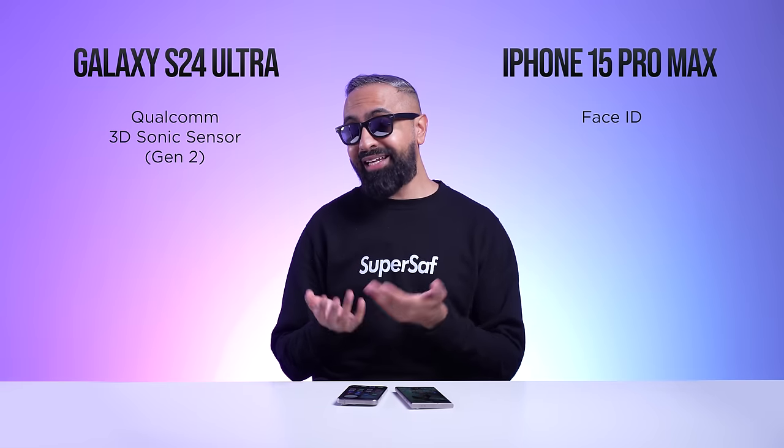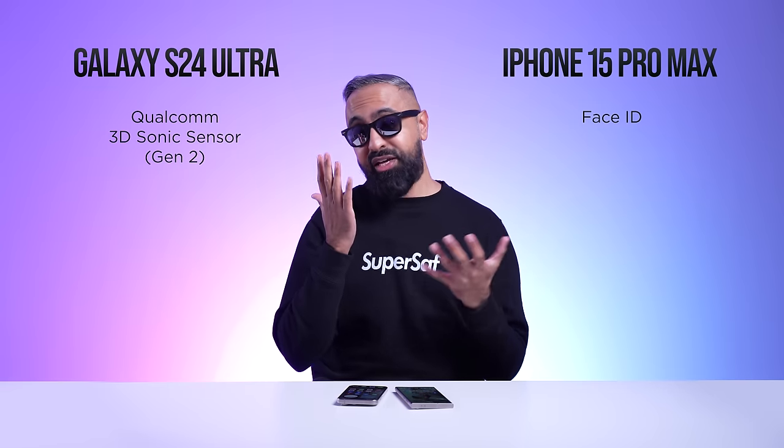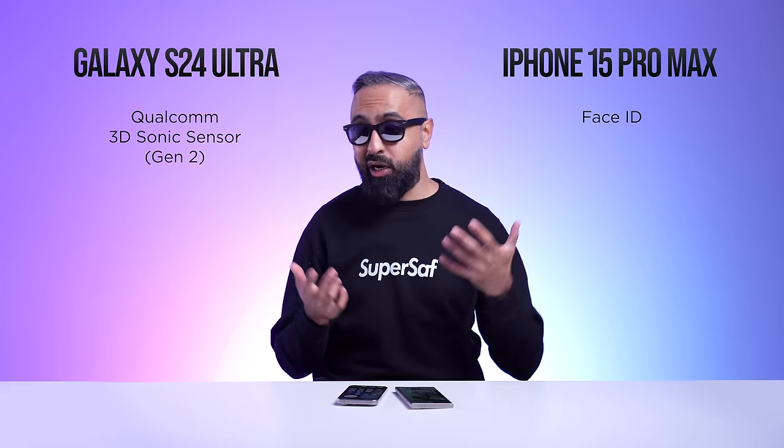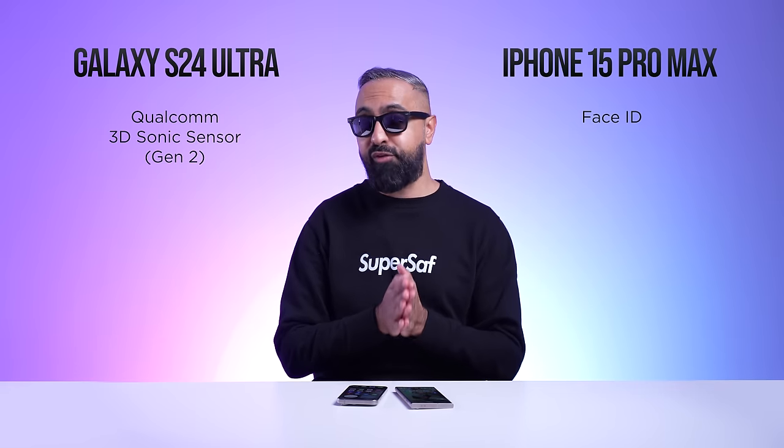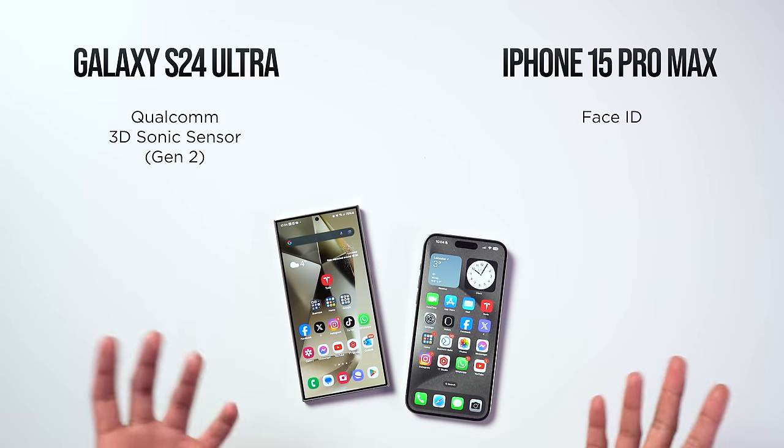Personally I prefer a fingerprint scanner — I find it more convenient. With Face ID, if I'm in bed and my face is in my pillow, it won't unlock and I have to adjust, which is annoying. But there's nothing really wrong with Face ID either.